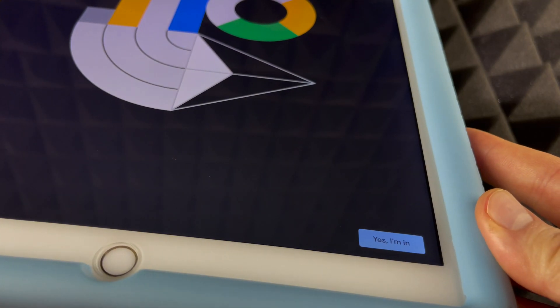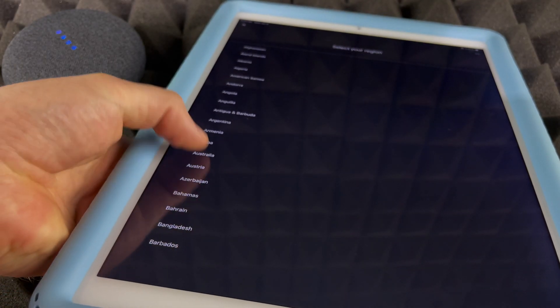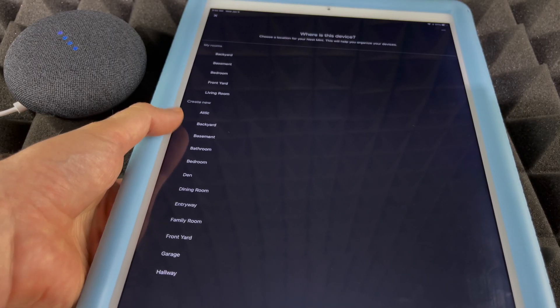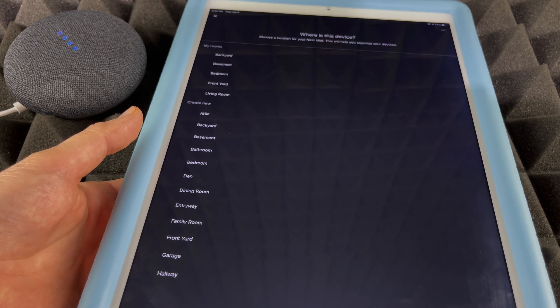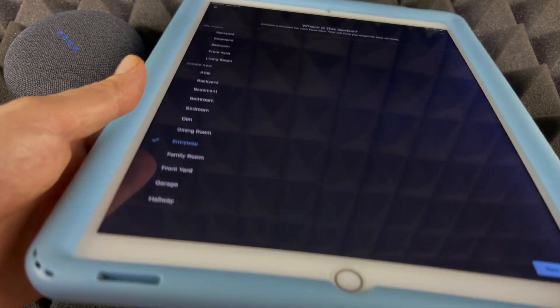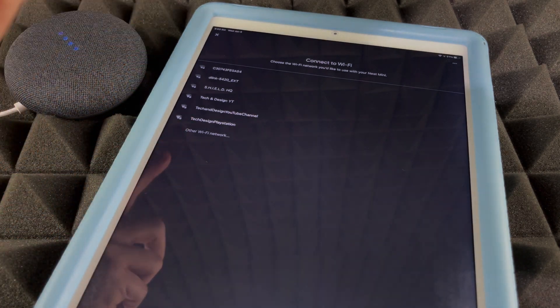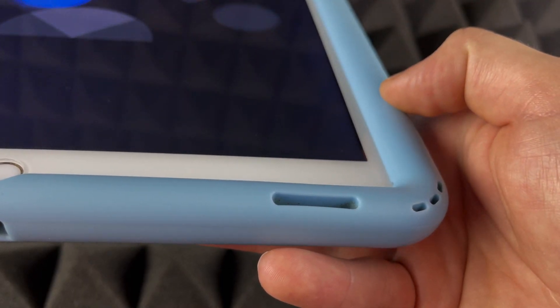We heard the connection sound, and now we tap Yes down below. From here we just have to select our region — scroll down, select whichever applies to you, and press Continue. It will then ask where we want to place this device. We can always change this later, so it's not a big deal if you make a mistake now. I'm going to select 'Entryway,' then press Next. It will ask which Wi-Fi network to use, so pick the appropriate one and press Yes, then Next.